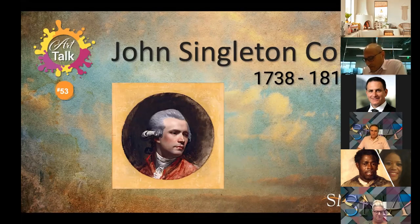John Singleton Copley was born in 1738 to Irish immigrant parents, most likely in Boston, Massachusetts. A tobacconist by trade, his father Richard Copley moved to the West Indies around the time of his son's birth in an attempt to improve his failing health, where he passed away, leaving his son's mother Mary Singleton to manage the family business and raise her son as a single parent.